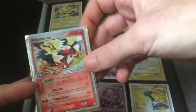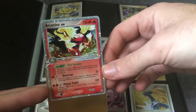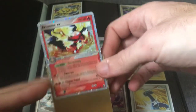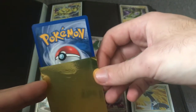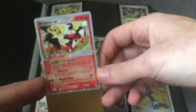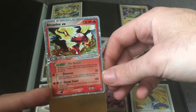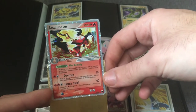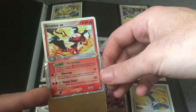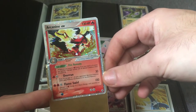It's the Arcanine EX from EX Legend Maker. It's got great artwork — Arcanine is in a fire spin tornado around him. It's pretty nice and detailed artwork. The condition is really nice. This is the kind of card that I will definitely list as an auction. I'll be putting it up tomorrow on Sunday.